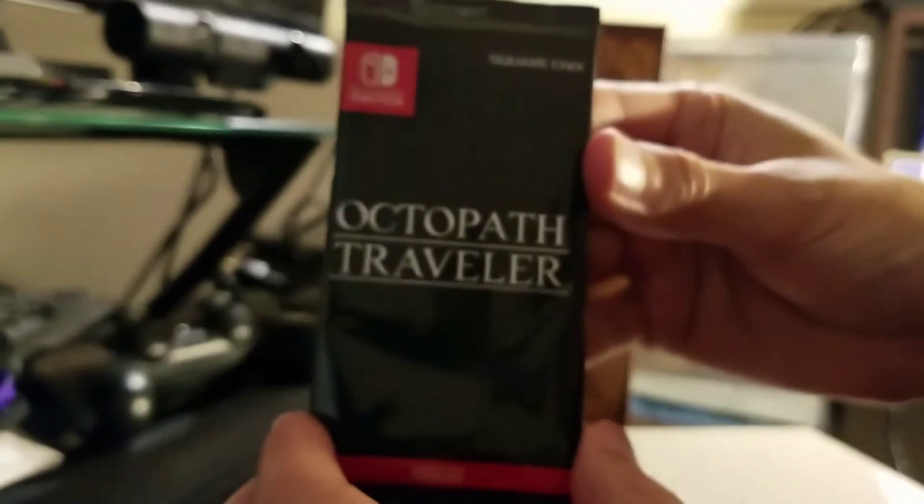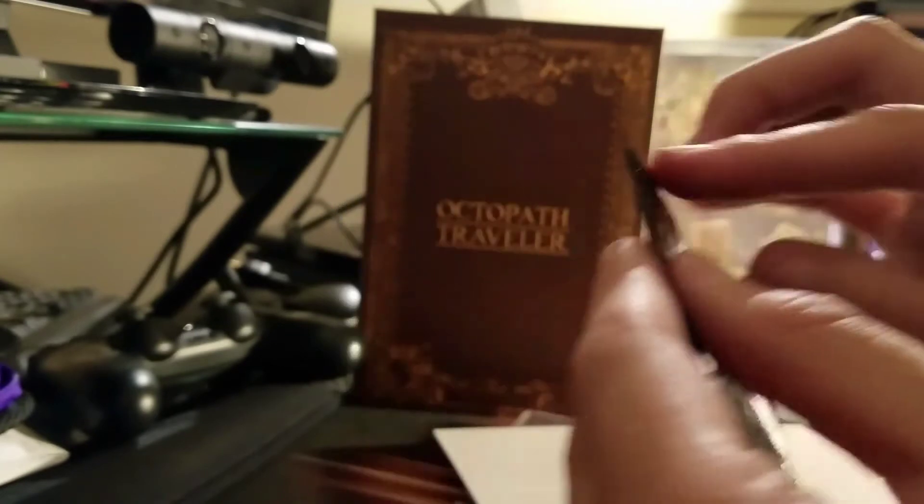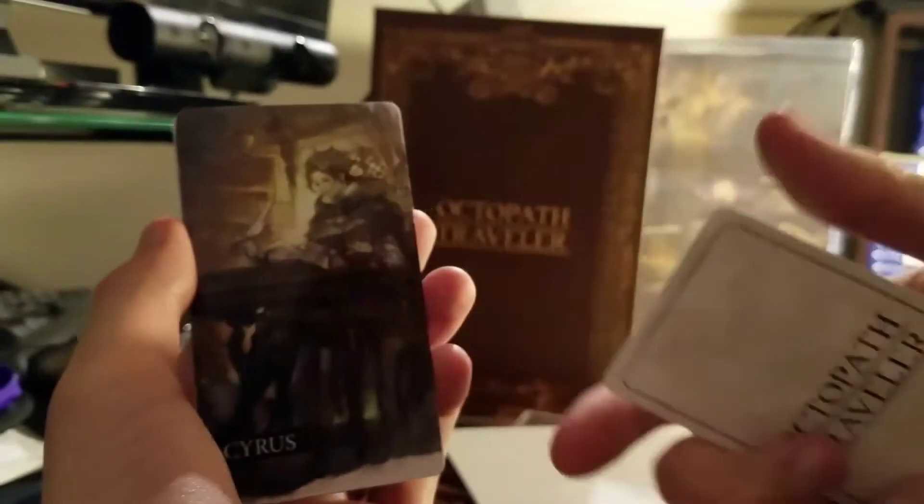My favorite part of the pre-order bonus were the 8 cards. They are spectacular. Each features a playable character and slight foil artwork. I think these would have looked great in a card case if they were the standard size, but these will do.